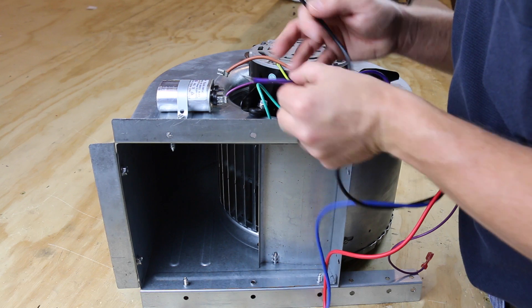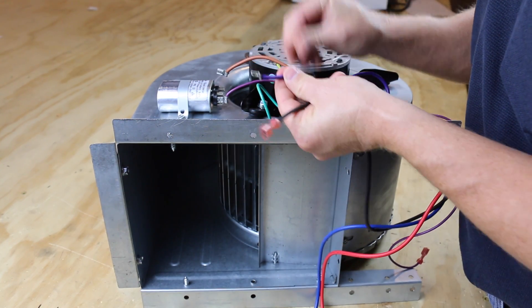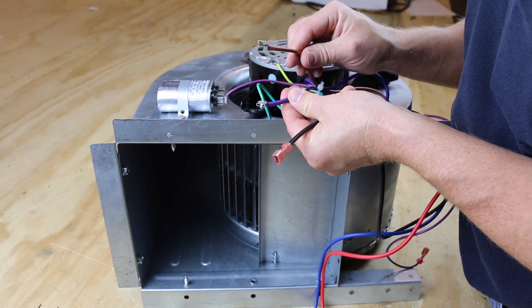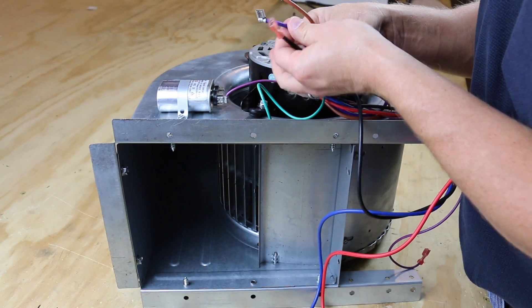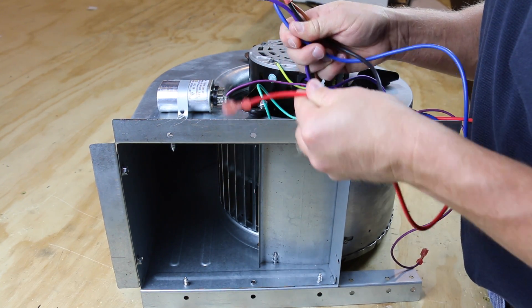Next we'll take a look at a three-speed indoor blower motor. Just like the diagram, we have the high-speed wire which is common to the run and start wires — and notice the run wire is purple on this motor. We also have a blue medium speed wire and a red low speed wire. We'll use these wires for troubleshooting the windings.